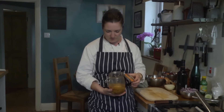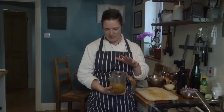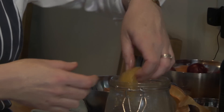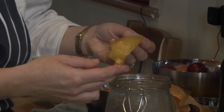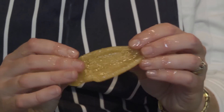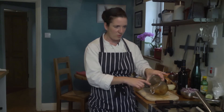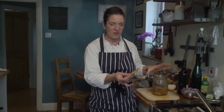These are preserved lemons that I made last year. You make them by packing them into a jar very tightly with salt, spices, and lemon juice. What you get is a very floppy, malleable piece of lemon. You don't eat the pulp — you take that off. This is the peel, which you slice finely and put in dressings, tagines, or use for marinating olives. I really like to use the liquor in dressings too, but bear in mind it's quite salty, so go easy on the salt when cooking.